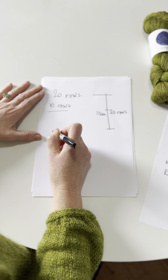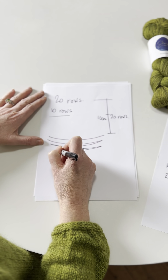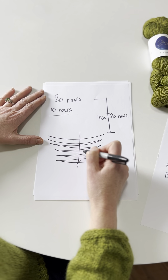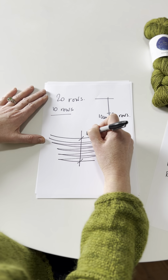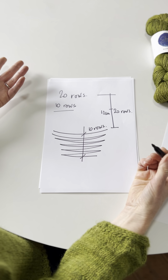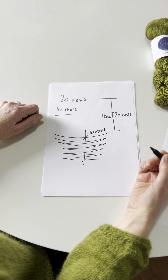So when you're coming around with your short rows, all the way down, we're going to have 10 rows, and that will give us an extra 5 centimeters. It's really not that tricky to work out how many you need.